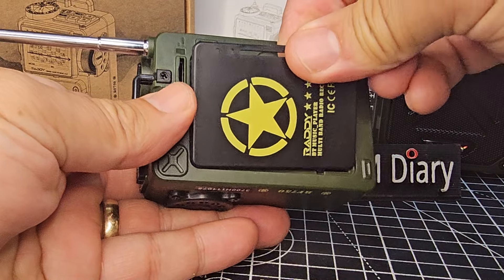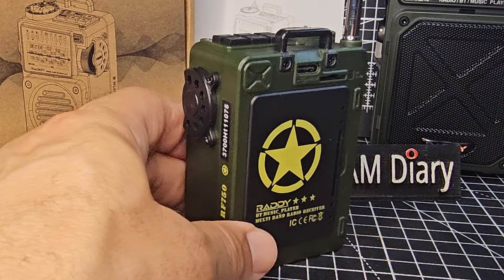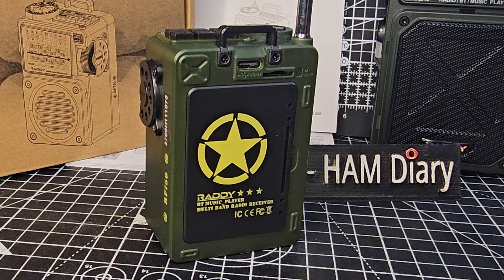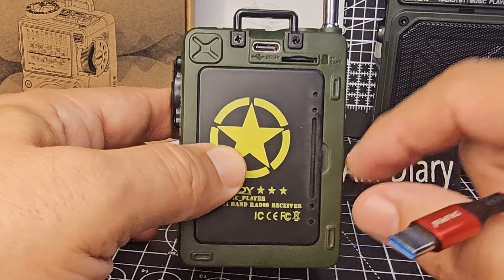You can see there's a couple of little tabs at the bottom — click it into place. Then to charge it up, just connect your USB-C like so. And just notice here, you can put an SD card in it.